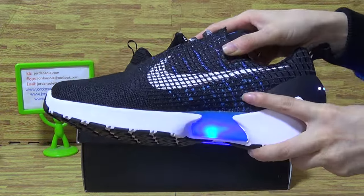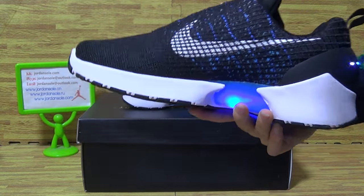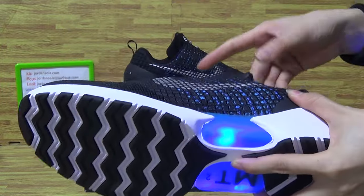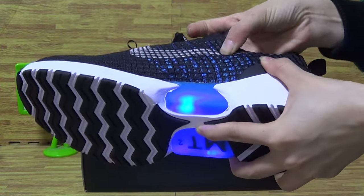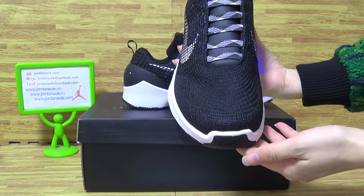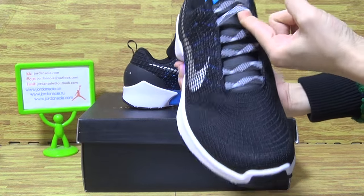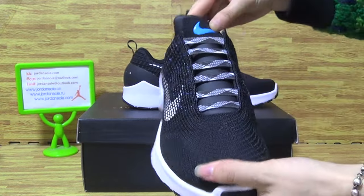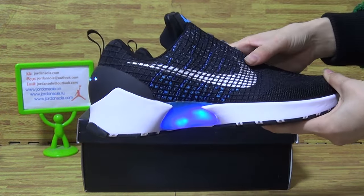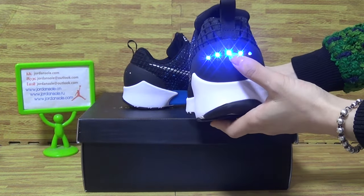On the shoes upper, you can see the Nike logo on the shoes upper and the quality is so nice. And the special shoes tongue. Blue Nike logo on the inside. Also the back is very cool on the shoes back.